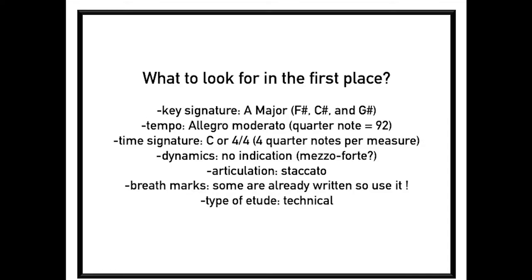First, let's look at the score. Key signature: A major, so we have F sharp, C sharp, and G sharp. Tempo: Allegro Moderato — a good tempo would be quarter note equal 92. Time signature: common time, or 4/4, so we have 4 quarter notes per measure.